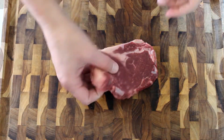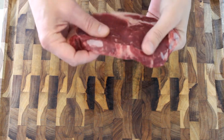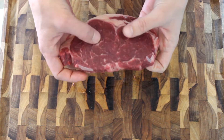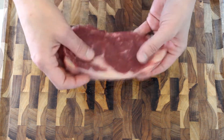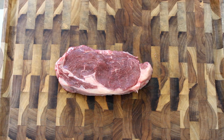Let's get the pack open and have a closer look. Feels alright. There's not a great deal to say about it really — there is some intermuscular fat. It's definitely a sirloin steak with a little bit of fat on it.